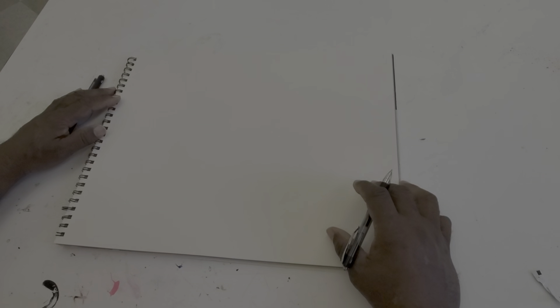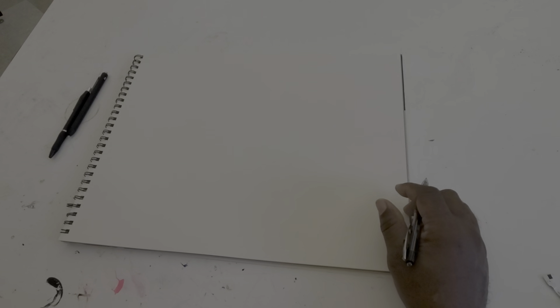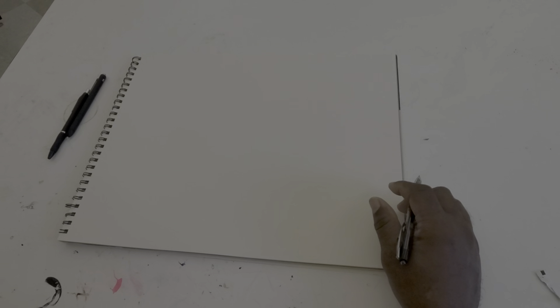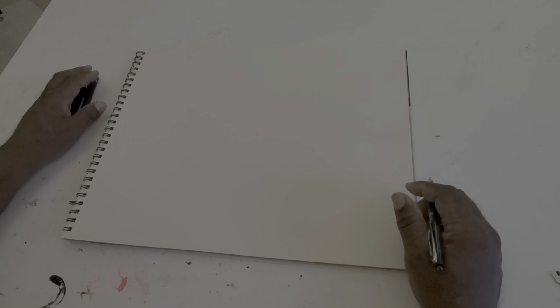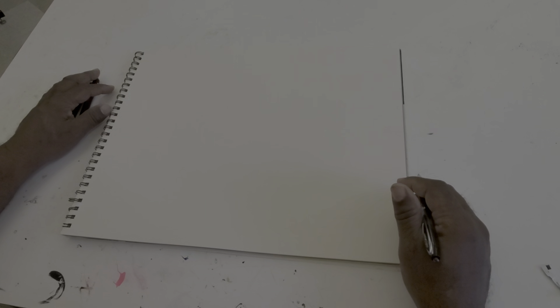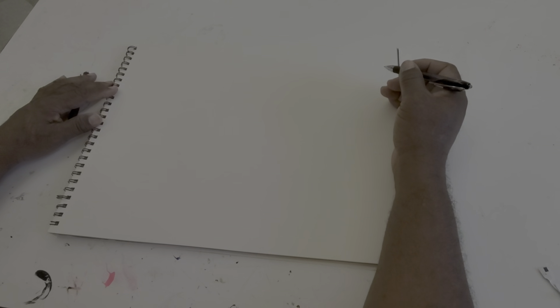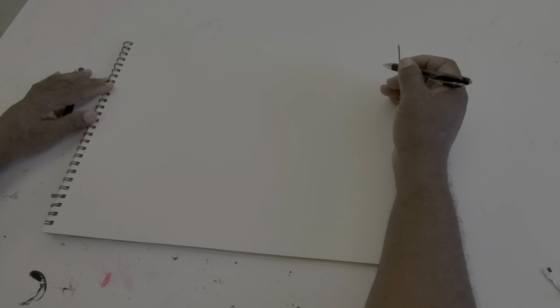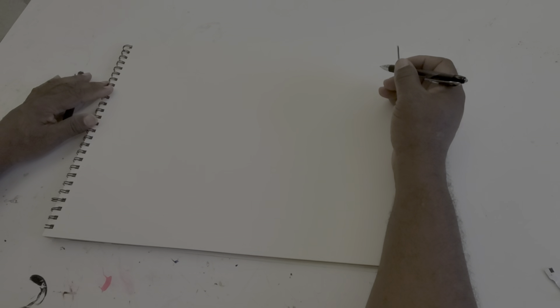One of the most important aspects of using continuous line drawing is to make sure that you keep whatever drawing tool you're using — pencil or pen — keep that tool in contact with the paper. We're going to start off focusing on making sure that we utilize the majority of the image area of the drawing surface.